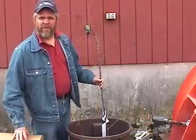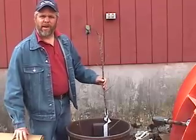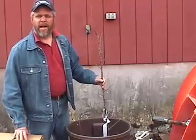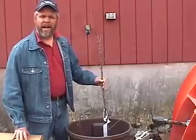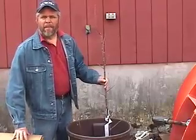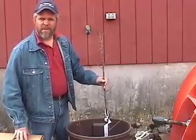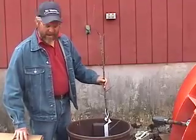Hi, John Clements for the UMass Fruit Advisor. Today is April 13th, 2006. We're at the UMass Cold Spring Orchard. We've been planting apple trees. If you get them in the ground early and it's dry, that's a great thing to do. Today I thought I'd show you just some basics on planting apple trees to make sure we're all on the same wavelength.